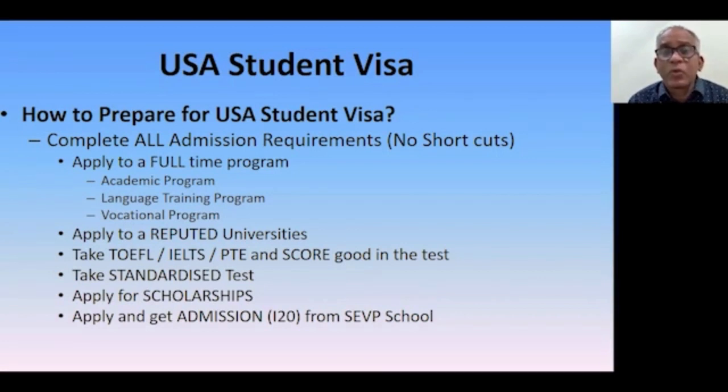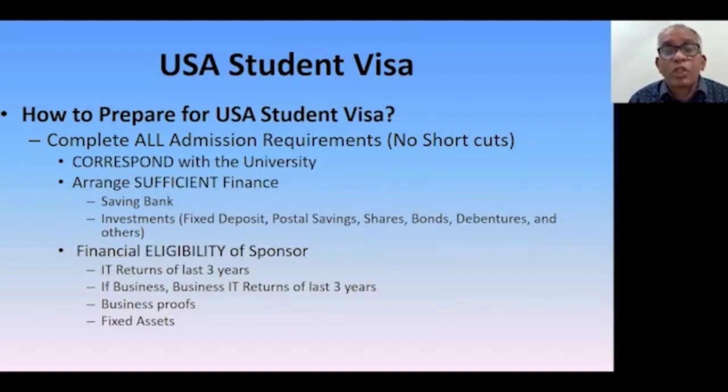Apply and get admission from SEVP schools — those are the schools authorized to issue the I-20. Apply to a sufficient number of universities, at least five. Applying to multiple universities tells the visa officer that you are a genuine student who understands admission is not guaranteed. If you apply to only one or two, the visa officer may treat you as a potential immigrant, assuming you did not apply to good universities or took only safe options. Also, correspond with university officials.